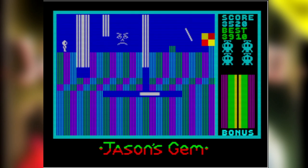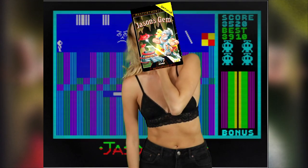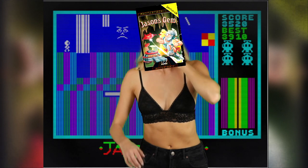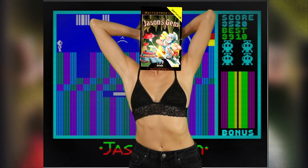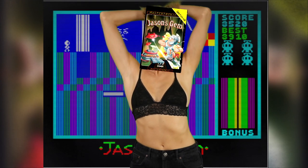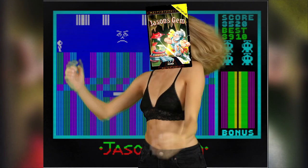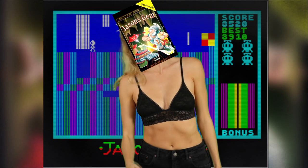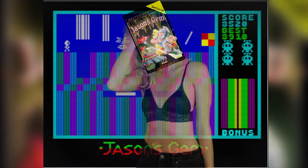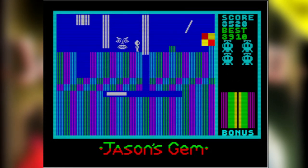Jason's Gem cares so little that it makes me care in its place. Just look at it — look at it not giving a shit. How can it care so little? How can I make it care? Jason's Gem is a dirty flirt. It's a four out of ten that thinks it's a seven. And because it's so confident, you can't help but kind of see where it's coming from. You'll wake up the next morning and there, on the pillow next to you, is Jason's Gem. And you'll think: how did this happen? How did I wake up next to Jason's Gem? It doesn't know how to collision detect properly. It's got graphics only its programmers could love. And yet, in the right light, Jason's Gem looks okay.